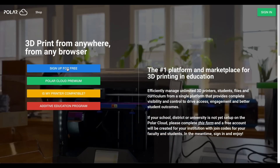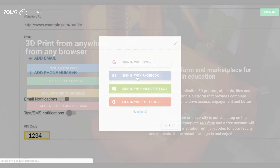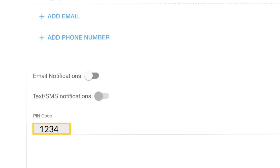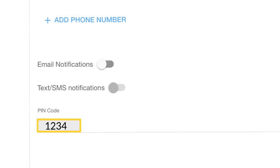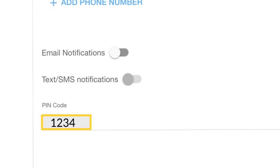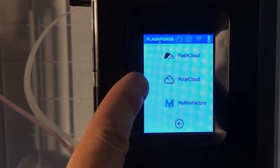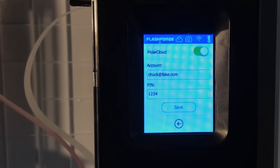You need a Polar Cloud account — you can sign up for free or sign in with whatever method you want. Under your settings you'll get a PIN code. I made this one up, but you get a four-digit PIN code. Go back to the Tools menu, click on Cloud and then Polar Cloud. Enter your login and that PIN — that's what connects this printer to your account. Click Save and it should be set up. Now let's go design something.